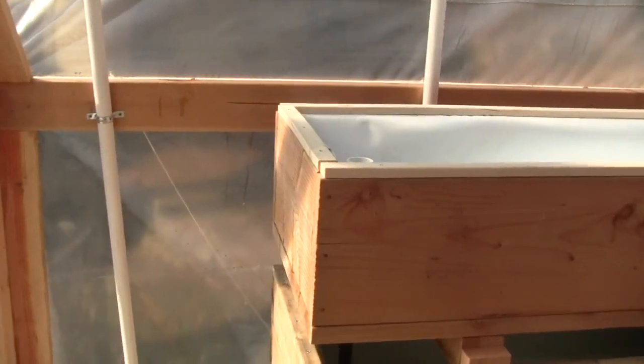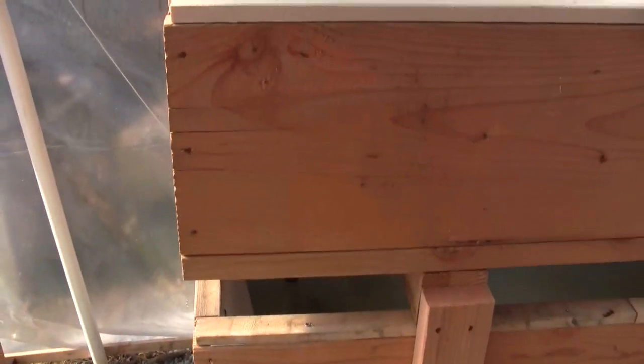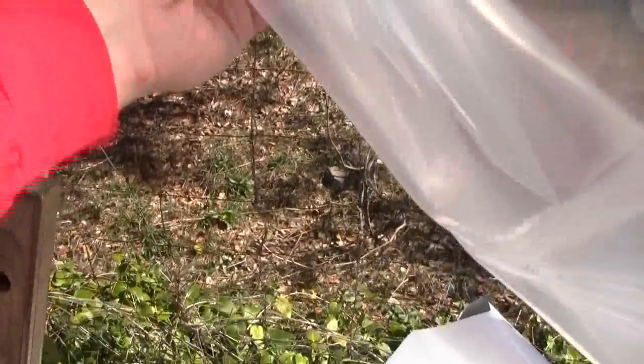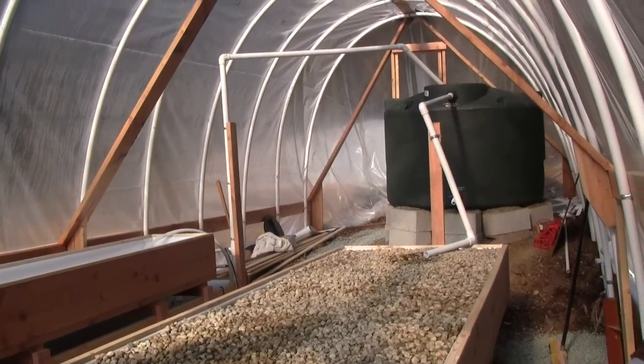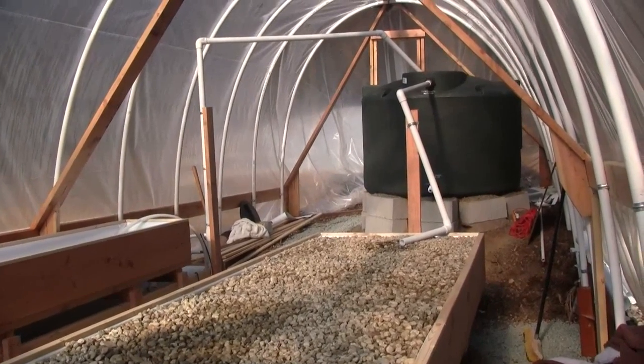The plastic on the sides will be able to pull up in the spring and summertime. If I reach my hand in, this can pull up and then the whole sides of the greenhouse are open. So that's how things are coming along — we're just about ready to start planting and buttoning up the whole system.